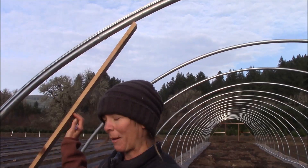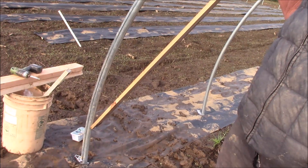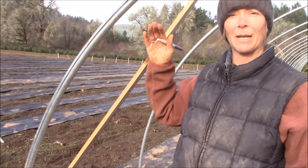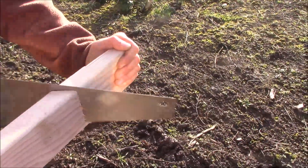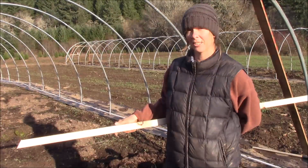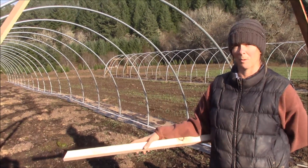The first step in building our end walls on these hoops is to attach a 1x4. We've attached a 7-foot-long 1x4 from about 11 inches off the ground up near the top of the hoop. They're attached with one-and-a-half-inch tapping screws. This is going to give us a good base to hang our header from, where we can construct our door. We've got our header cut with both ends angled so that it'll fit up into the 1x4s.